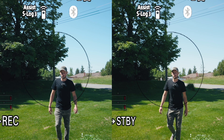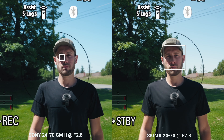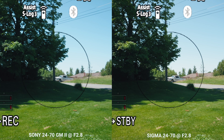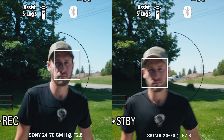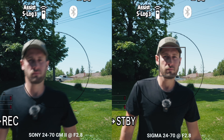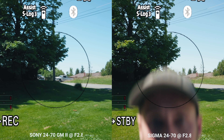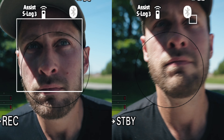The easiest way to show you autofocus is to put on-screen examples using both lenses, recording the screen with the Ninja V, allowing us to see exactly what the Sony camera is seeing. We're looking at eye autofocus — how well is it tracking me doing the same thing with both lenses individually? I'm not going to see the results until you do, when I'm in the edit.